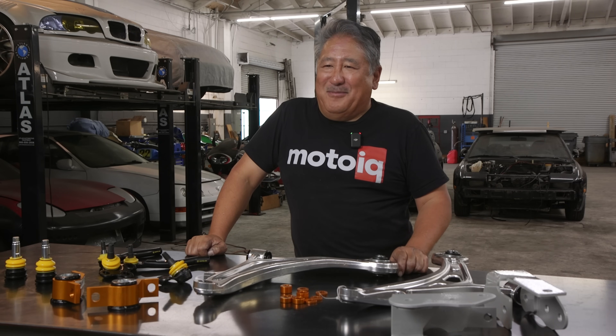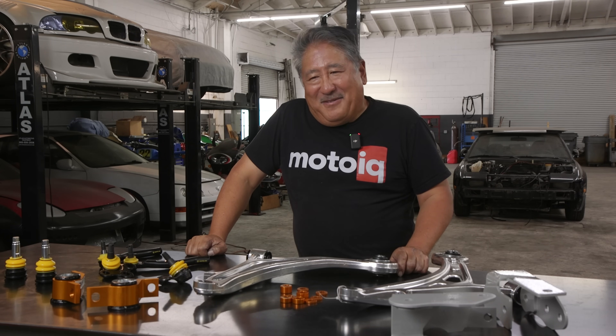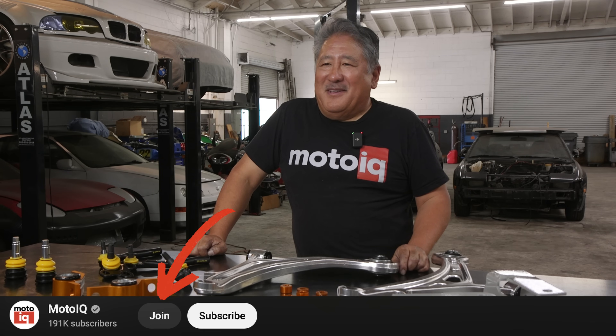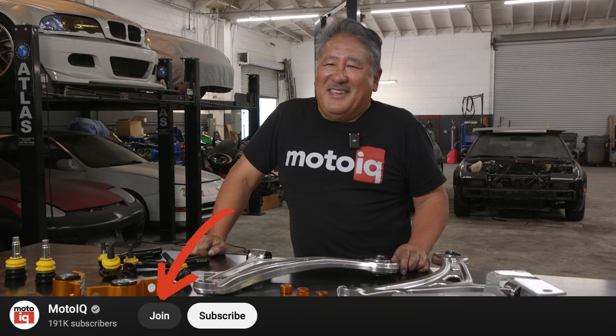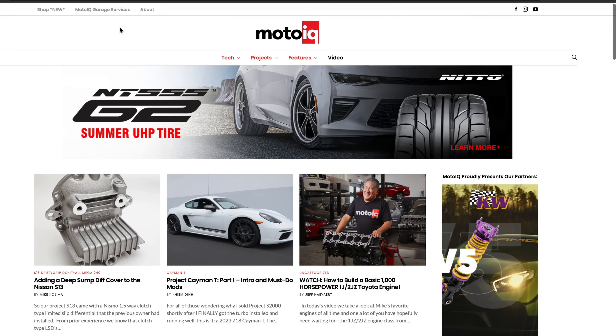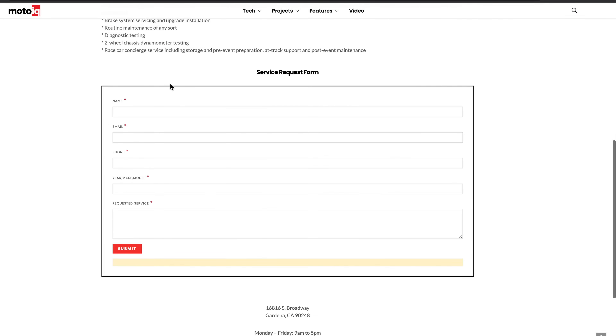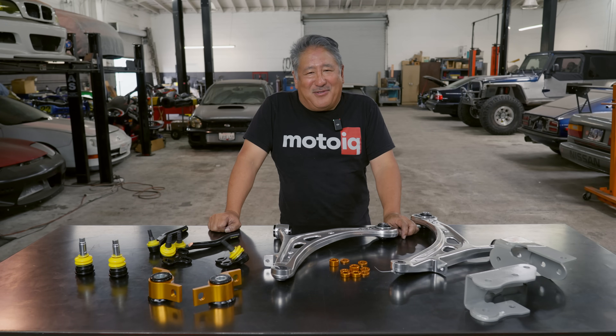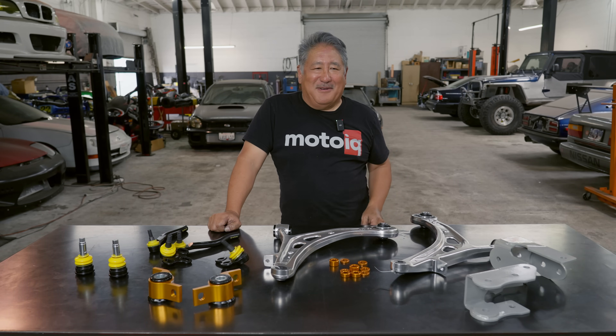If you like this content and want to see more, be sure to subscribe. We have a membership now — if you want to contribute, click on that. There are benefits to being a member: you get to see content sooner and you'll probably get a less sarcastic answer to your technical questions. If you want us to work on your car or build your motor, go to MotoIQ.com and click on the garage services link and fill out the form. Also check out 12 years of technical articles at MotoIQ.com — if you have some kind of technical question, there's a good chance we've answered it there.